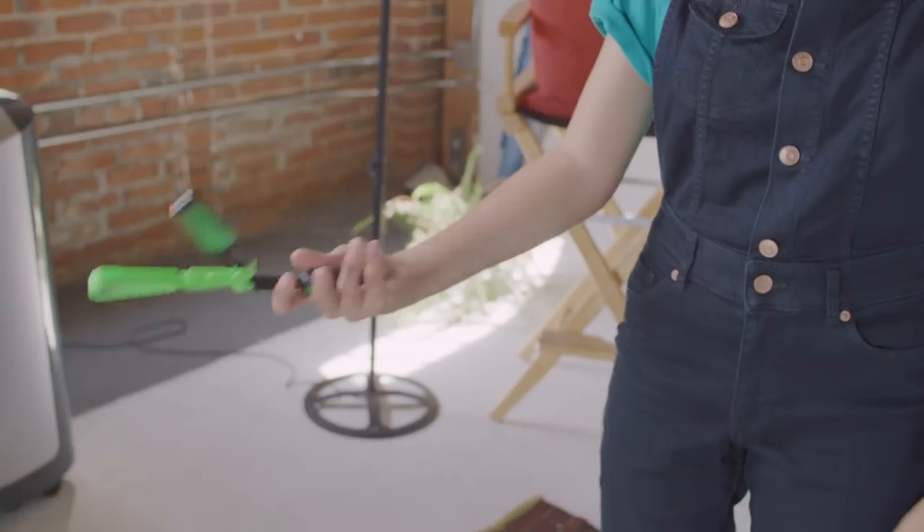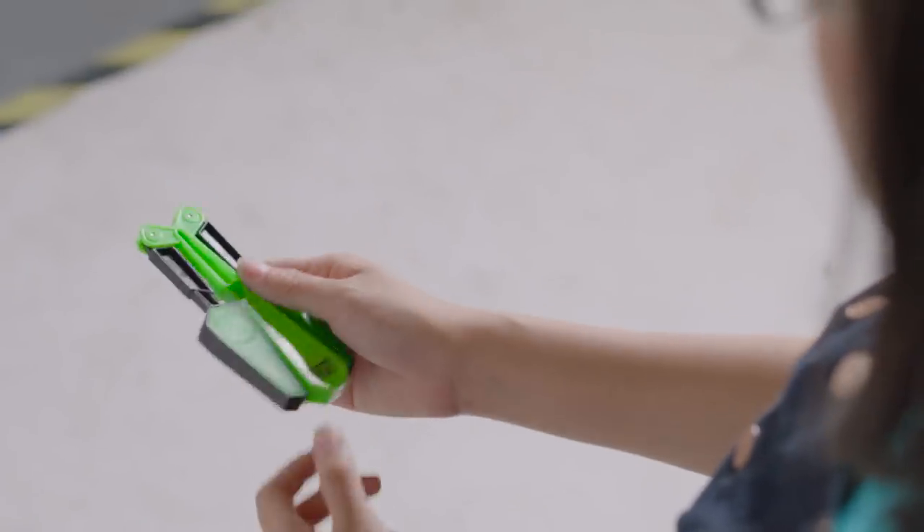Hey everybody, this is the Simple Open. Basically the first step is to hold it normal and hold on to this fin right here and flick it out. The handle is going to be facing up.